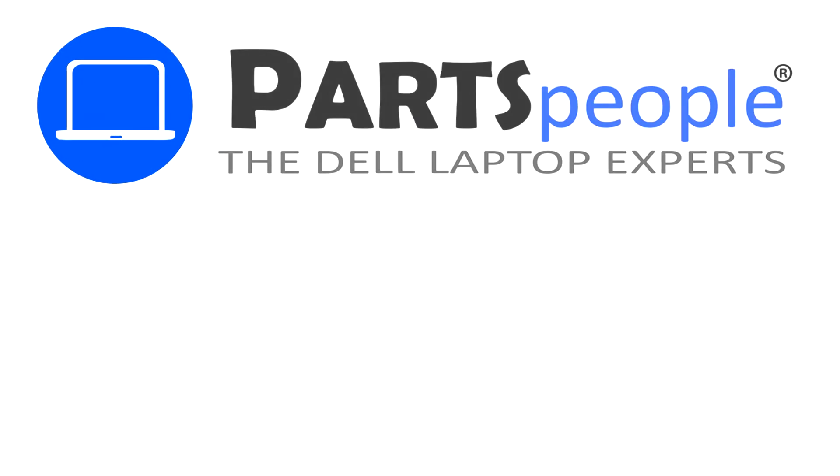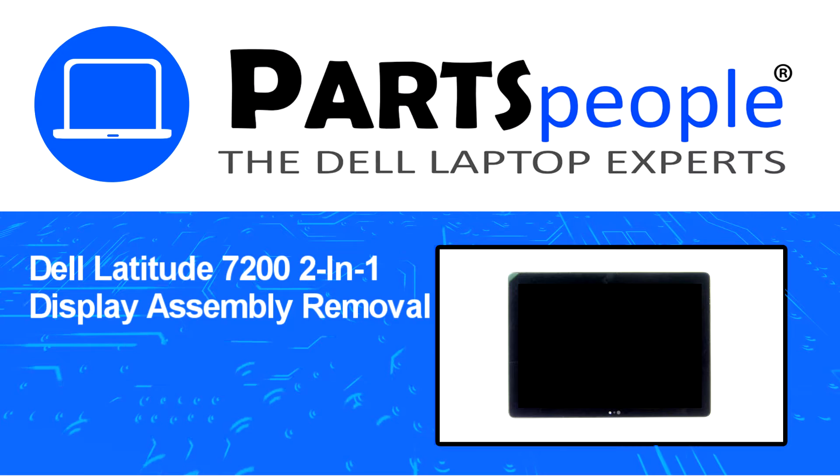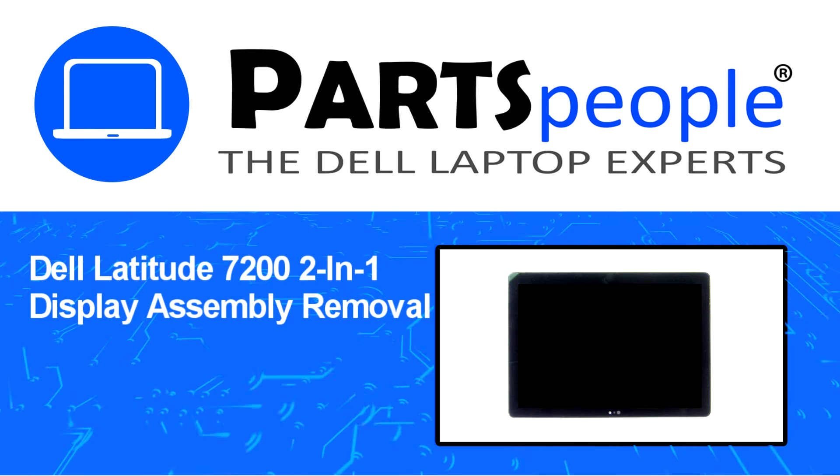Hey, what's up? This is Ricardo at Parts People, and in this video we'll outline the steps for completing a part replacement on your Dell PC.